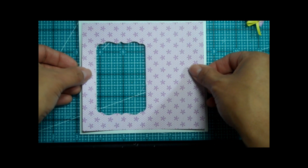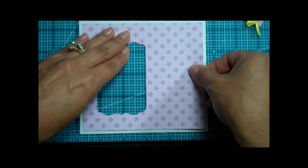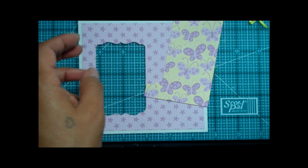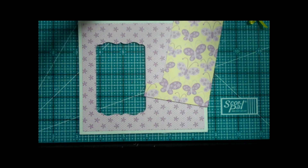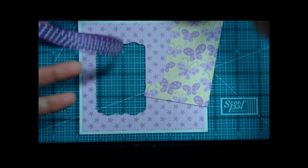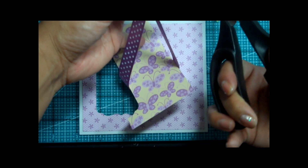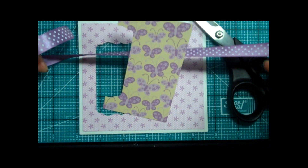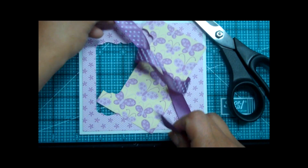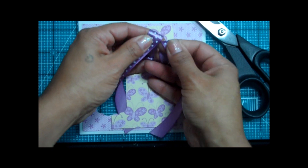I'm going to go ahead and put the first layer on — I want to make sure it's perfect. There we go, that's the first layer. Before I add the second layer, I want to go ahead and put a little piece of ribbon around that. This is Plum Pudding Ribbon by Paper Trey Ink. I love this color and I'm actually running low — I'm going to have to place an order. I'm going to go ahead and tie this bow here. I don't have any rules about tying bows — I just kind of play with it until it looks right.